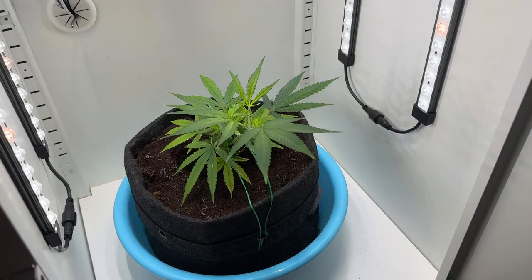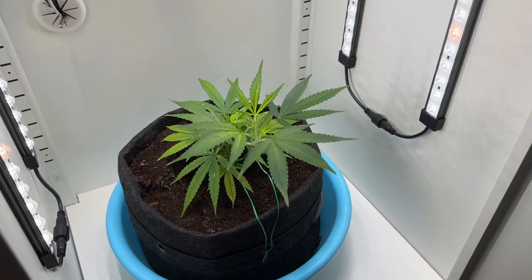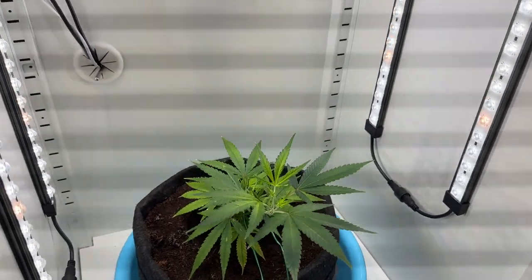The short answer is yes it can, but I'll save that for the full grow log. For now, let's just go over how I got this to work.